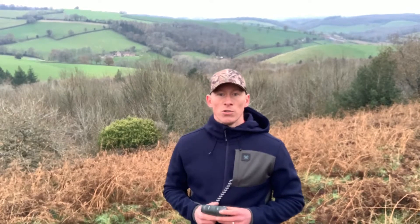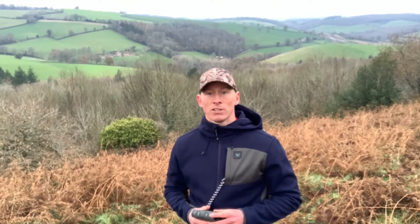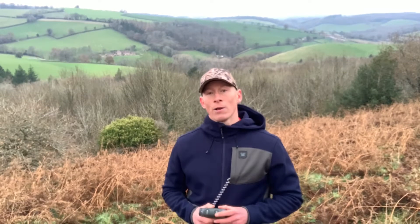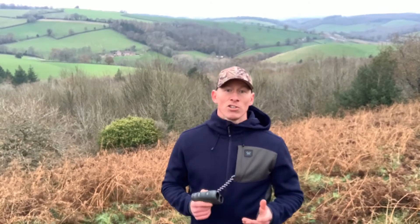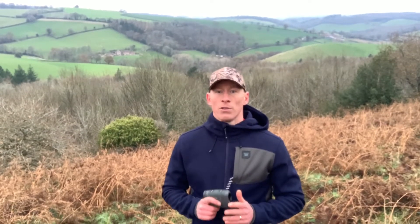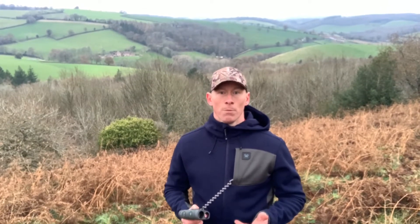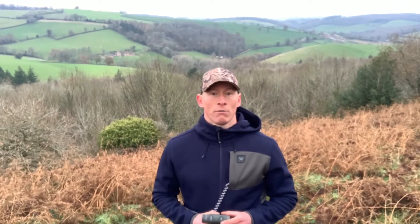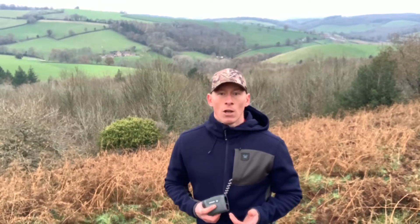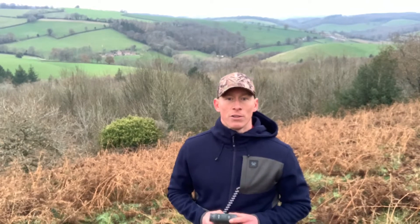Line of sight mode is for shooters using slope-correcting ballistic drop data cards, ballistic apps, or other ballistic devices, and who are shooting at distances beyond 500 yards with slope angles greater than 15 degrees. The range number displayed in line of sight mode is the actual line-of-sight range with no ballistic correction for slope. Most ballistic devices can provide independent slope correction for bullet drop data and require actual line-of-sight range input. Using line of sight mode when calculating bullet wind drift with steep slopes and long-range conditions will provide a higher degree of accuracy than using HCD range.